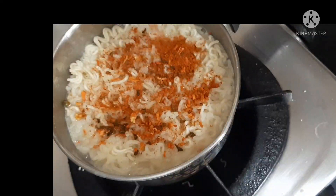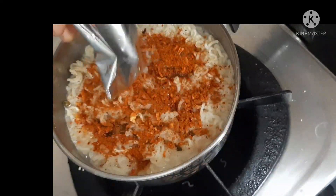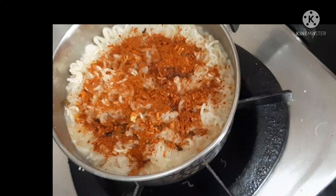Hi friends, welcome back to my channel. Now I am going to make my evening snacks with Maggi egg noodles.